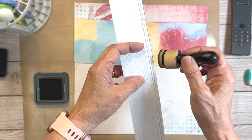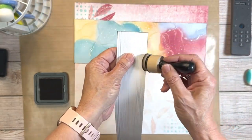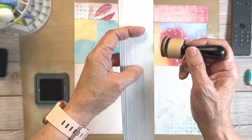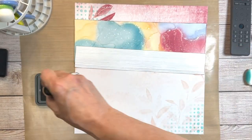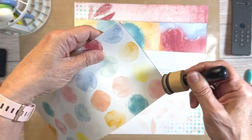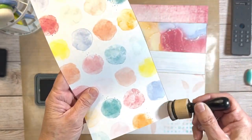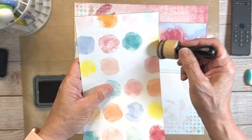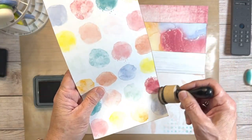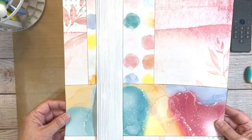This strip is 2x12 and I'm going to use it up and down on my layout as shown in the inspiration layout. Let me finish getting these inked up, then we can get everything laid down and in place, and once I get my photos on it I can start taping everything down.